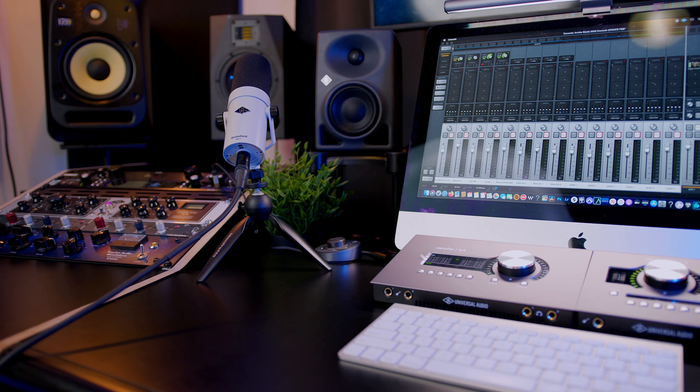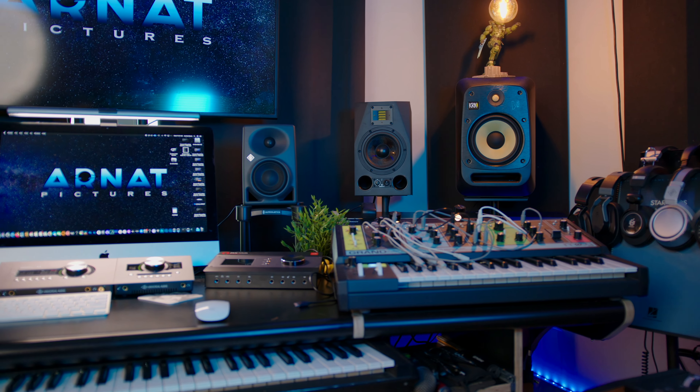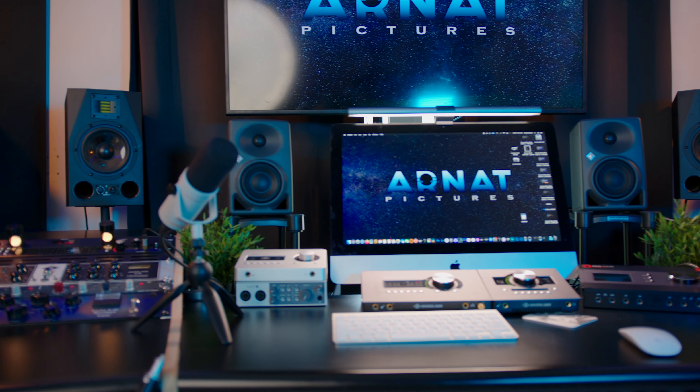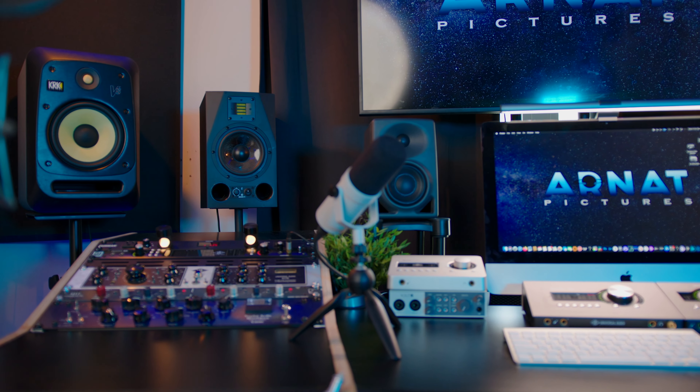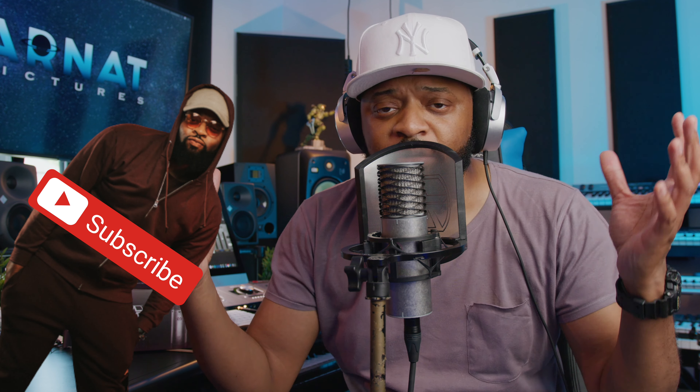If you're interested in anything you've seen in my home studio, be sure to check the description below — I have everything listed down there, including other gear that could help you on your creative journey. Remember, I don't talk about gear on my channel unless I've used it before. Also, don't forget to subscribe and hit that notification bell so you won't miss another video.